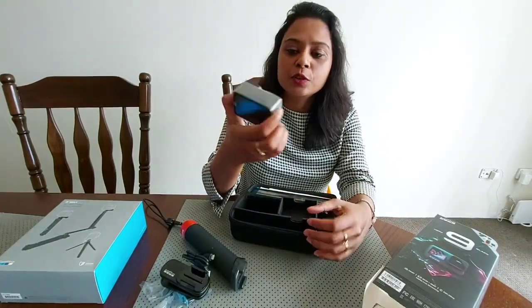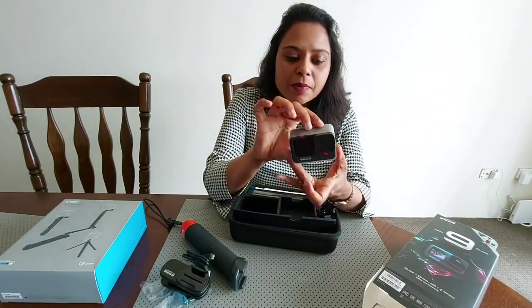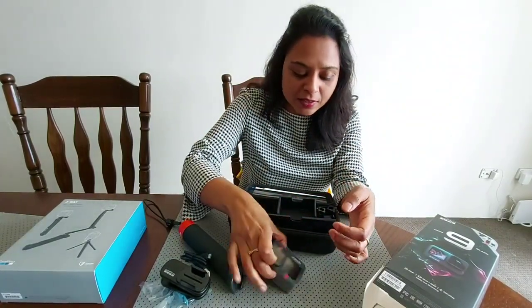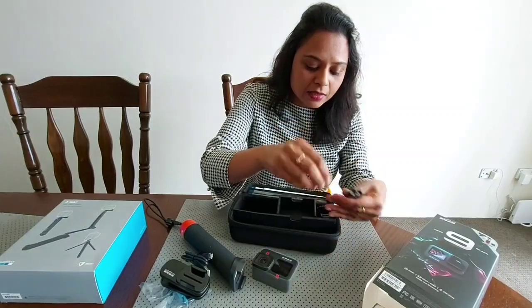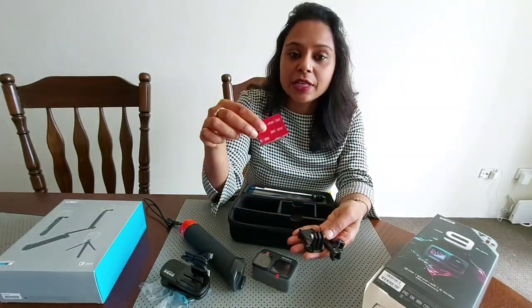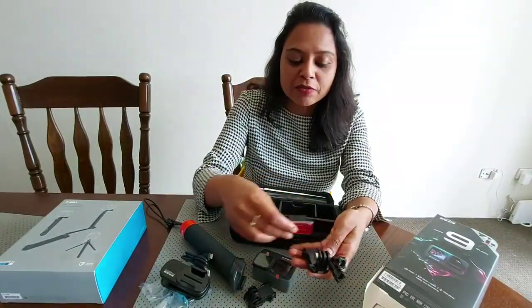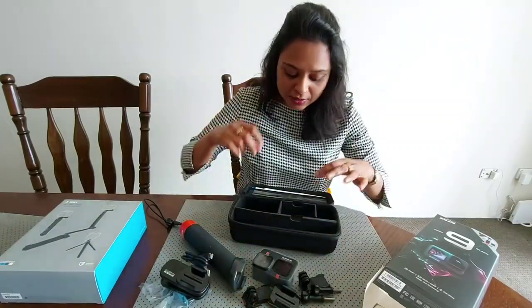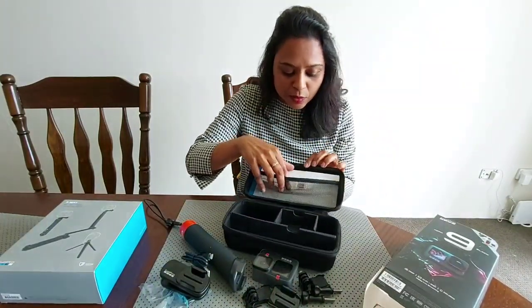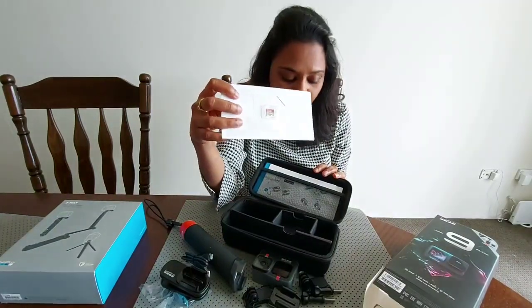That's the GoPro — it has got the plastic packing. These are the mounting accessories; it has a 3M adhesive on it. You will see the user manual and find out how to mount these. And here in this pocket we can find the memory card.